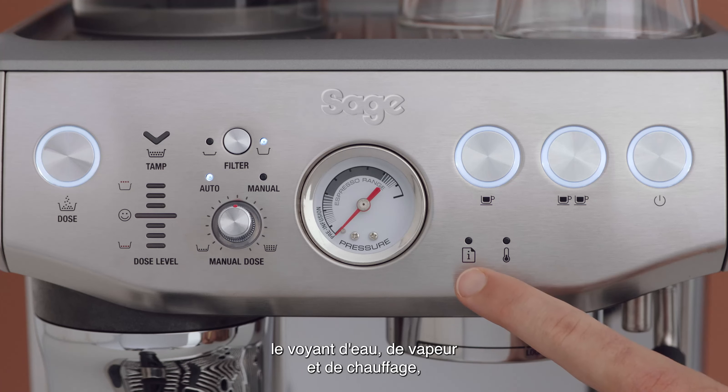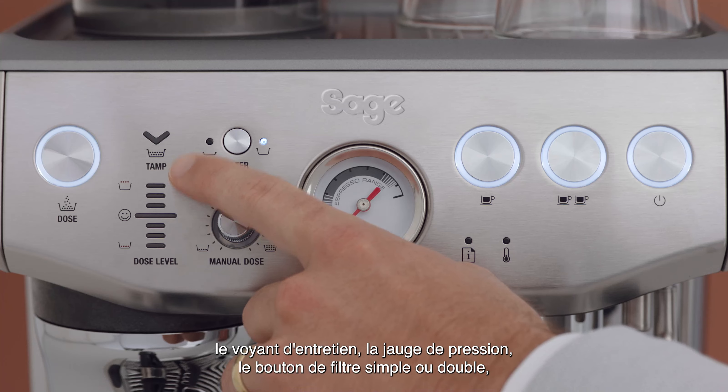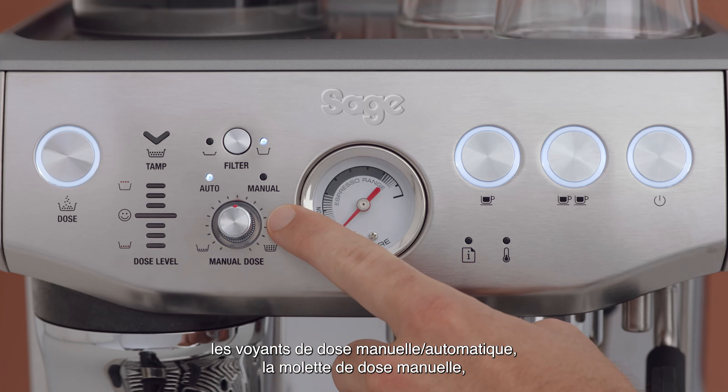First, you have the power button, 2 cup and single cup buttons, water steam and heat light indicator, maintenance light indicator, and pressure gauge.